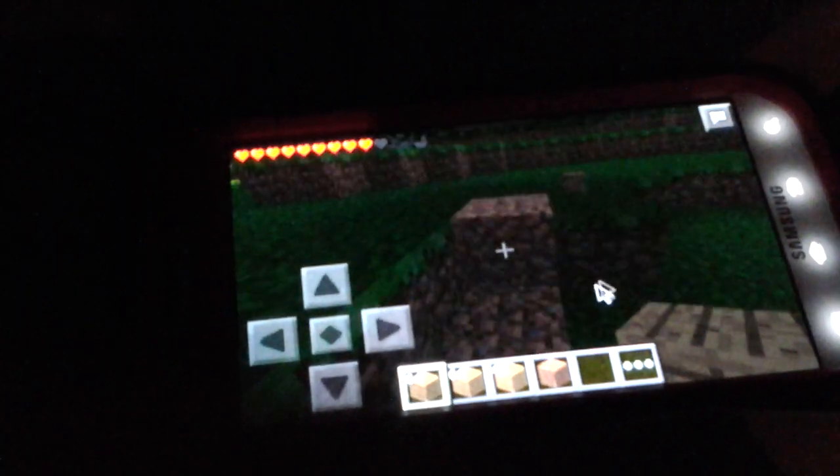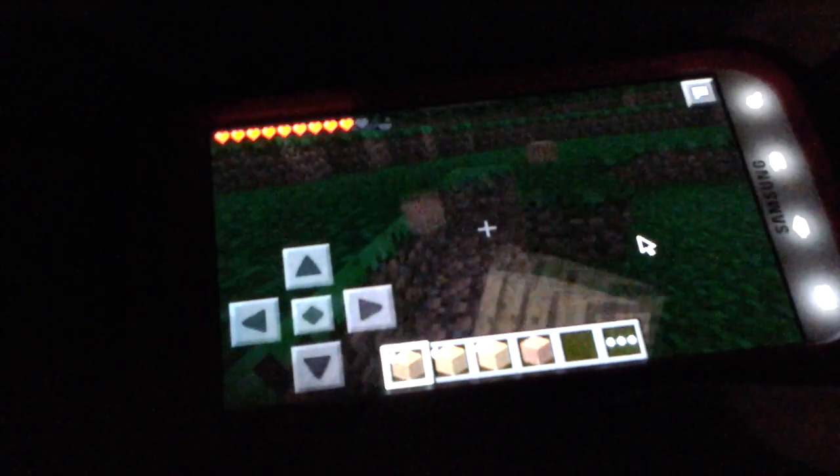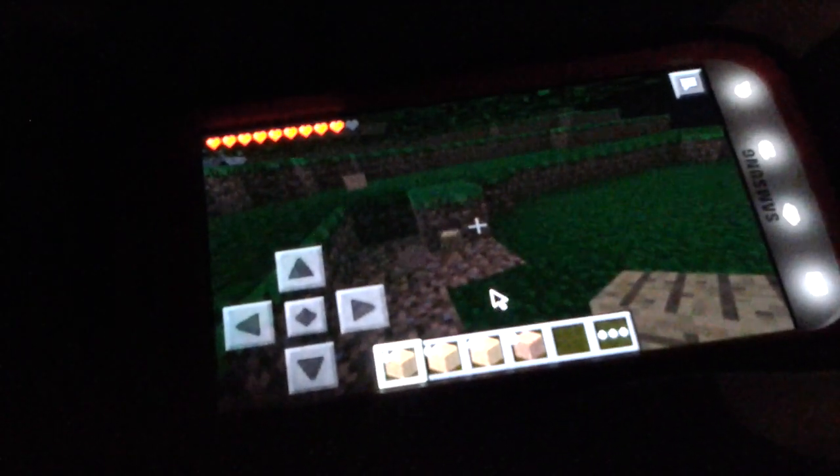Minecraft PE — let it load. You click and drag to hold. Hold the mouse button to mine with this. Thanks for watching.